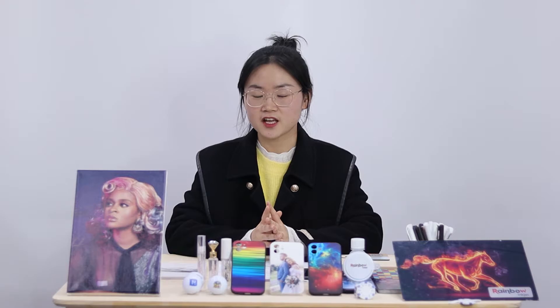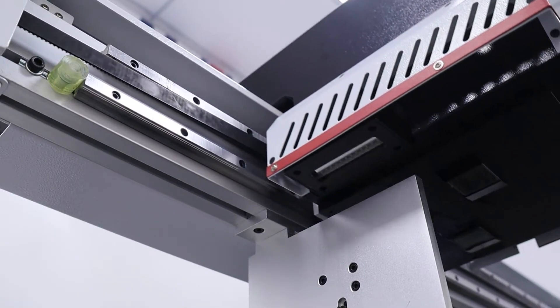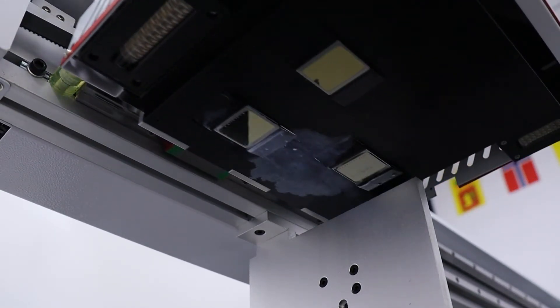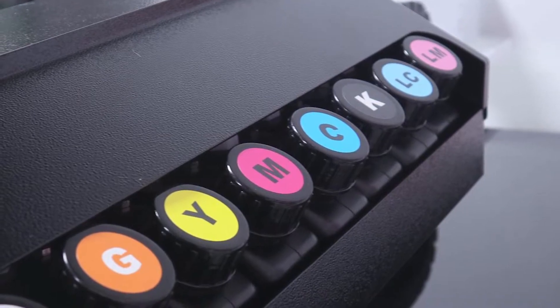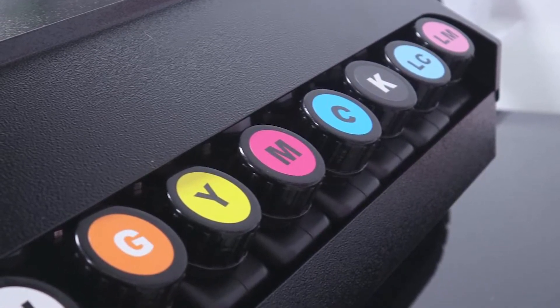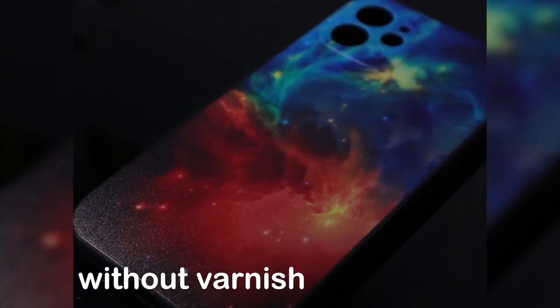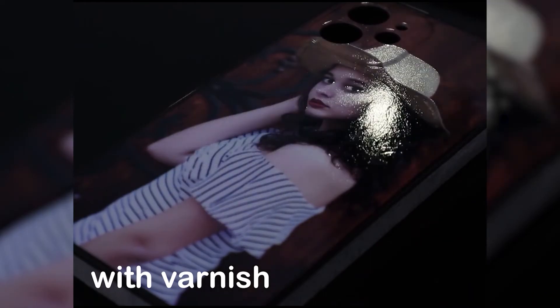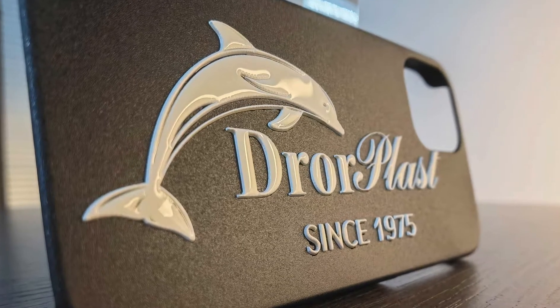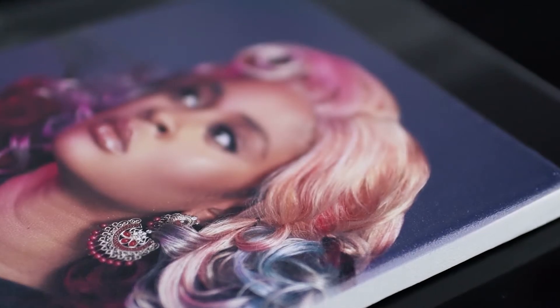When we talk about the quality of a printer, we are actually talking about two parts: one, the color performance, and two, the engineering. The Nano 9 has three pieces of print heads supporting cyan, magenta, black, yellow, light cyan, light magenta, white, and varnish, which can help you realize almost all kinds of UV printing effects like glossy and embossed printings, with vibrant color and great color transition.